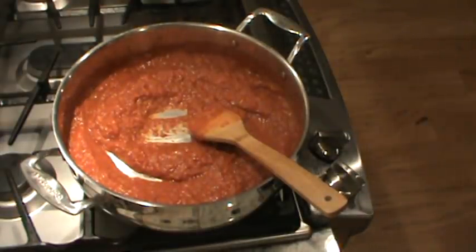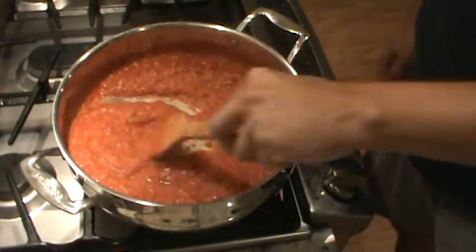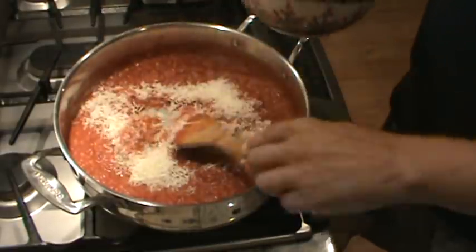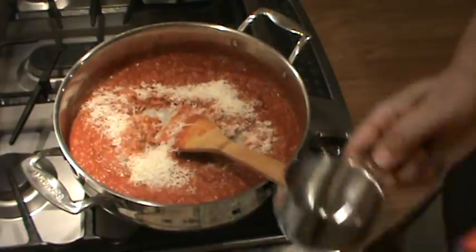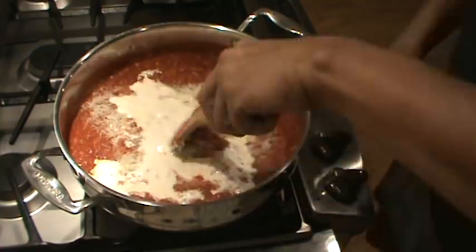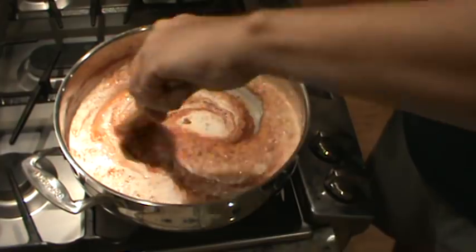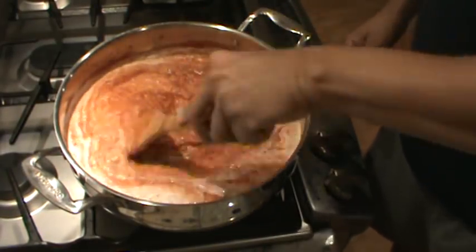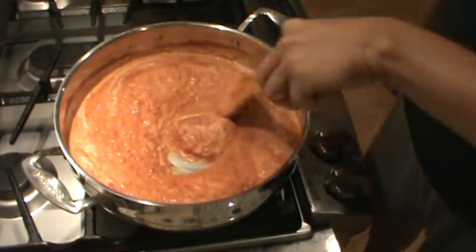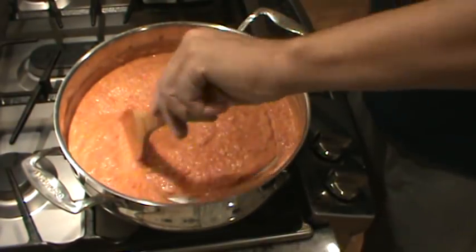All right, it's probably been about 30 minutes now. I'm going to turn the heat off of my sauce — it's thickened up and smells heavenly. I'm going to put in about a cup of Parmesan, maybe a little bit less than a cup. Mix that in. And I'm also going to stir in a cup of heavy cream. We don't add the cream in while it's cooking because it will curdle, burn, or scorch. Oh, that looks really good. Mix that in nice.